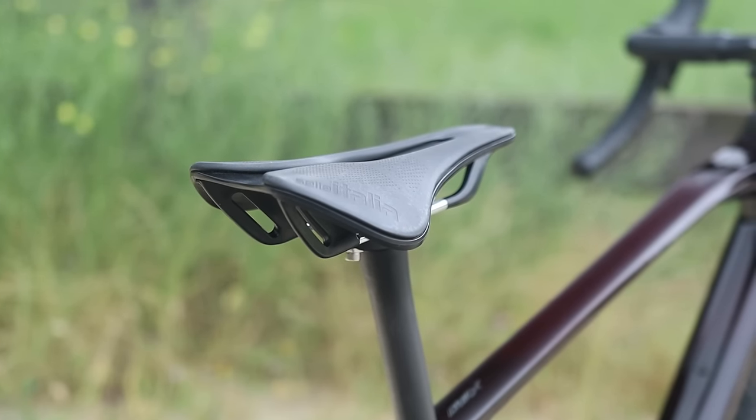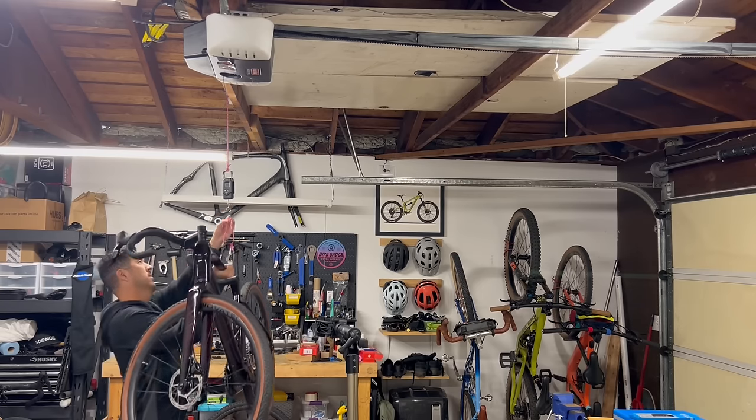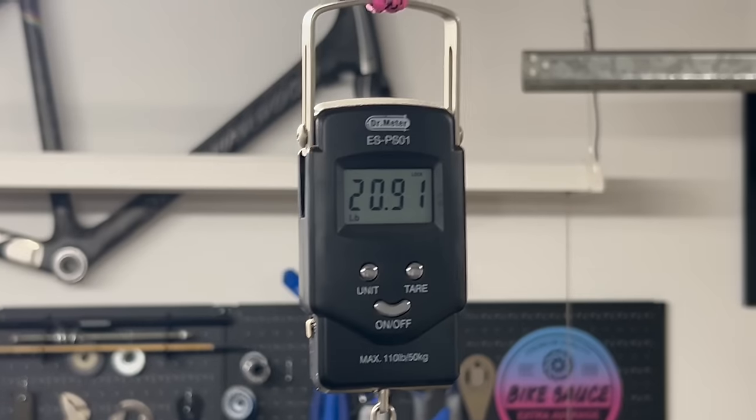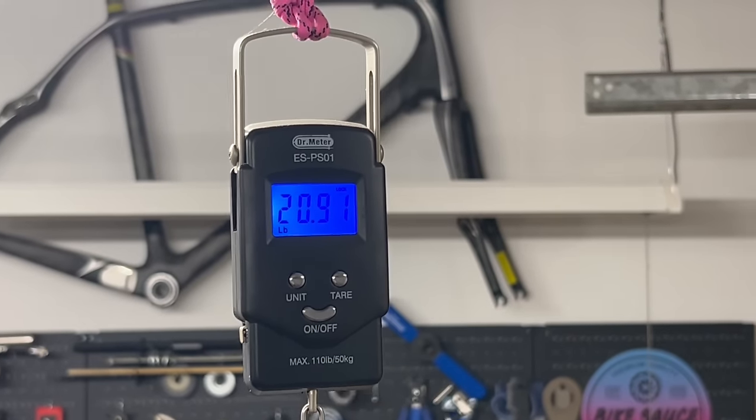The saddle is the brand-name Selle Italia, which is also a little bit of a surprise spec — I'm used to seeing Polygon's house brand saddles specced on most of their other bikes. The complete bike in size medium with no pedals comes in at 20.9 pounds or 9.5 kilograms, which is definitely respectable for a gravel bike at this price point.